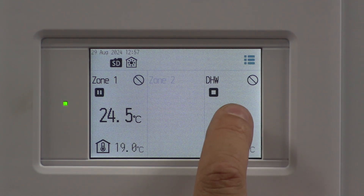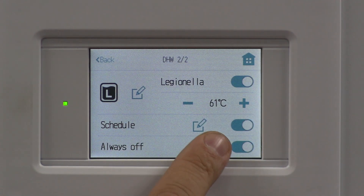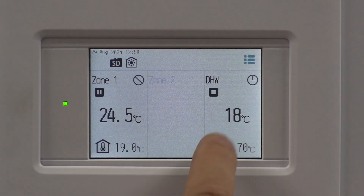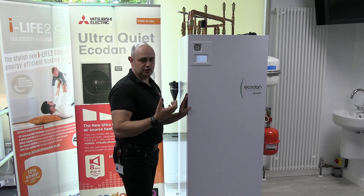To get it enabled, click on the hot water. At the bottom you've got schedule or always off. I'm going to take always off off, if that makes sense, and leave the schedule in place. Going back to the front screen, I've now got what looks like a little clock symbol, so that's on a schedule.